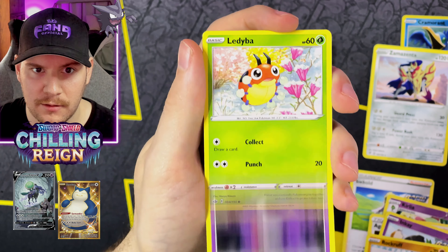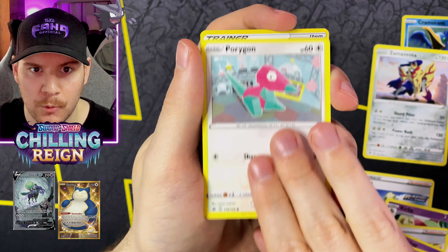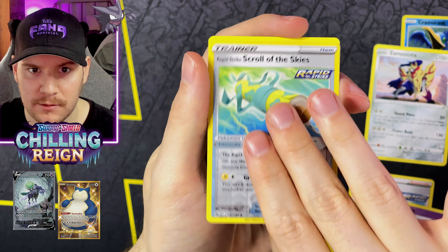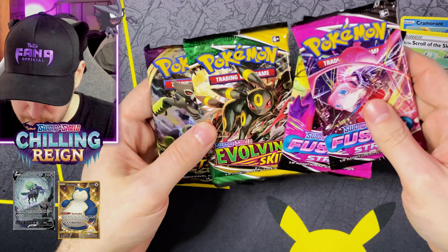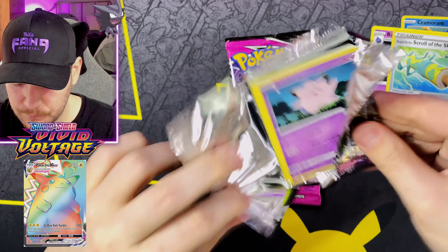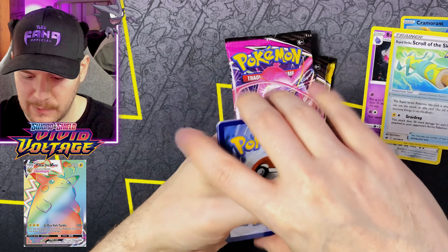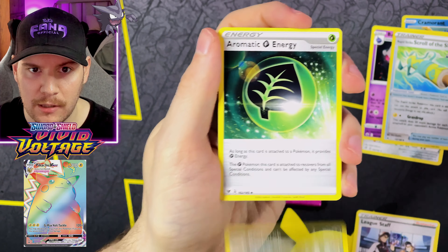Let's go into Chilling Reign next and see what we get. Got a Darkness Energy to start, then a Crobat, Curfew, Agatha, Inkay, Rockruff, Gastly — Good Luck Ghosties in the house — Lady Bah, Porygon, Rapid Strike Scroll of the Skies, and Moutula as our Reverse. And a Banette as our Non-Holo Rare.